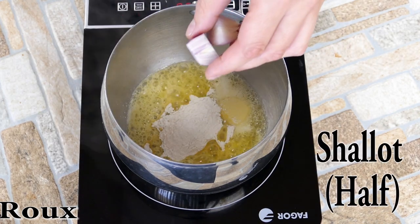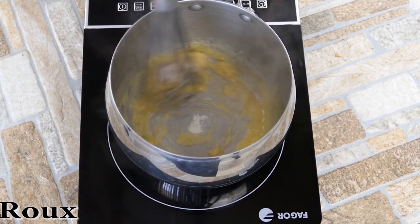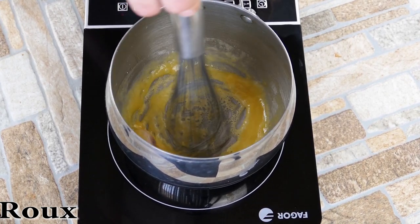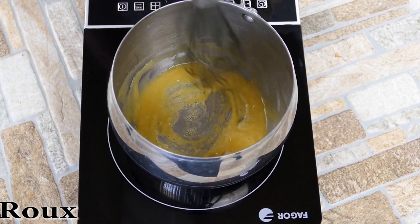We've got two tablespoons of butter and two tablespoons of flour. The shallot adds great depth of flavor — that's something a lot of people miss out on, flavoring your roux. You can put anything you want in there really, but often a little onion, garlic, something like that — that's a base of a lot of things in cooking. So we're letting that into our roux, which is cool.